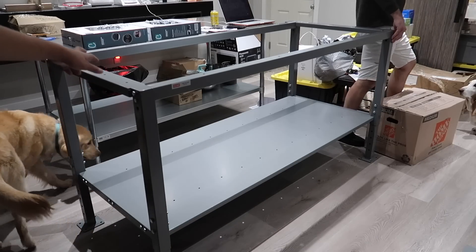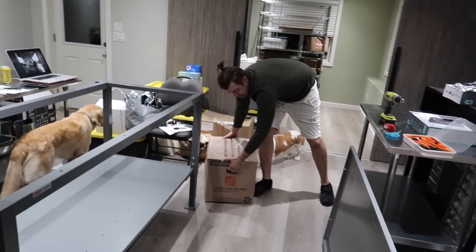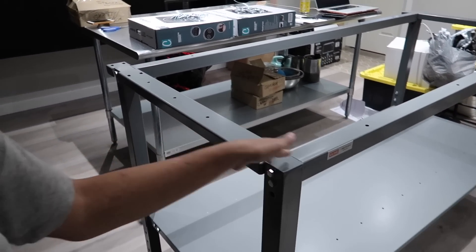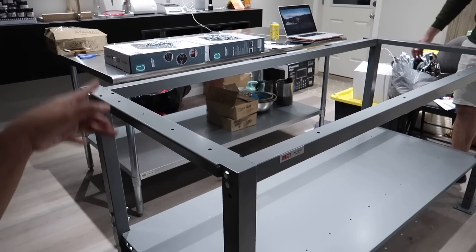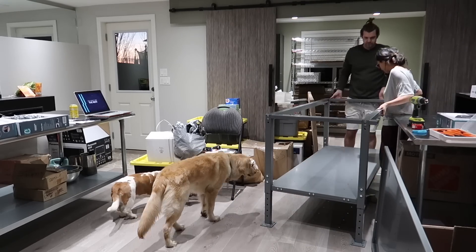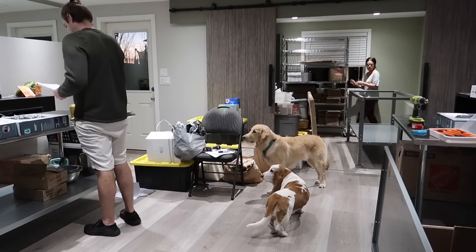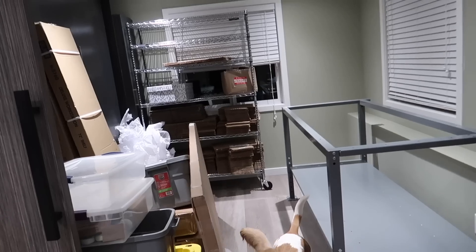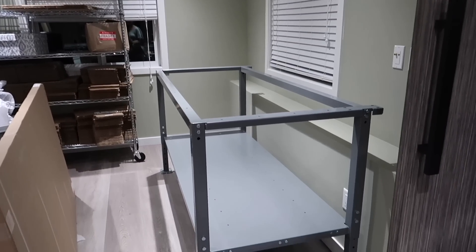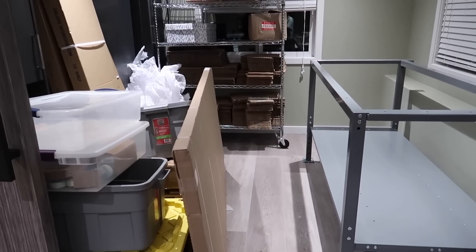So this is what we have, and we need to move this into the packing room which is behind Kale over there. To finish the rest of this table before it gets too heavy, we're going to move it into place and then complete the table where it's going to be permanently. This is where the packing table is going to be — you can see we have our boxes in here, and the space is great for that. Can't wait to get that tabletop on, but it might be too heavy for me to lift.